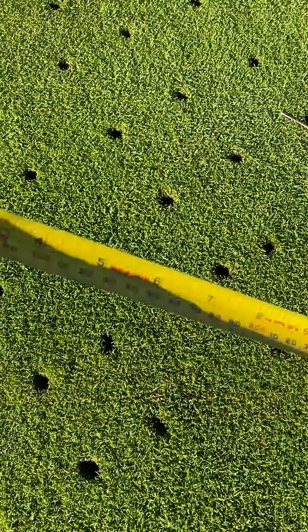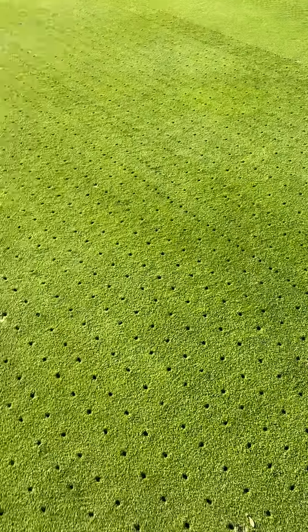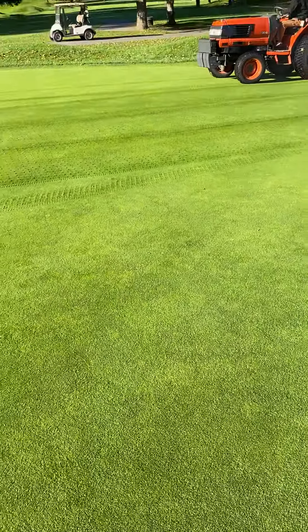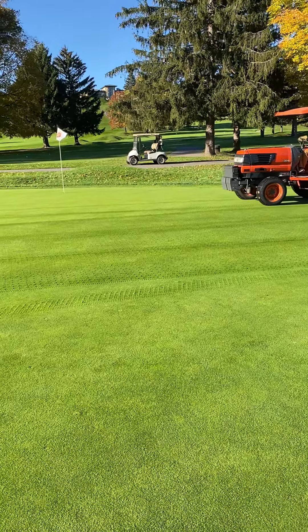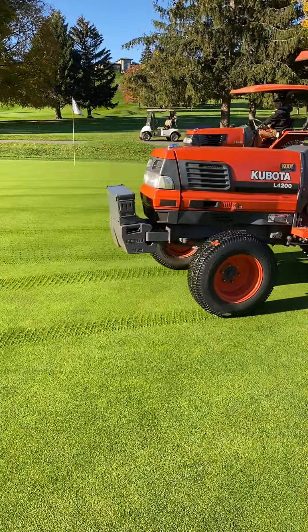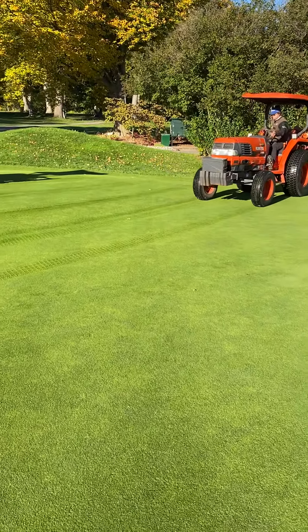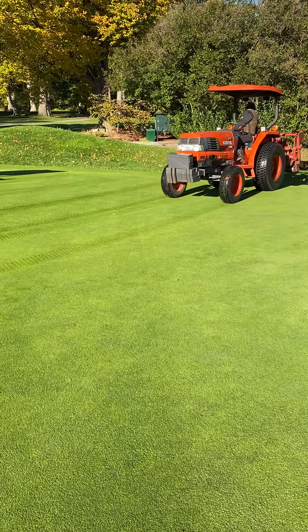That depth is going to help a lot going into the winter. We will put a light coat of top dressing on — not today, but we will eventually. All 18 greens and the two practice greens will get done today. We've got a perfect day for it. It's a combination of three factors the contractor has come with, and we've been doing this process since about 1989.